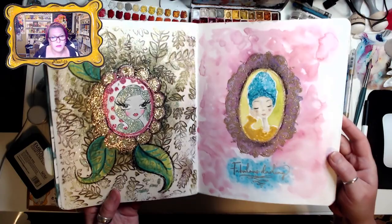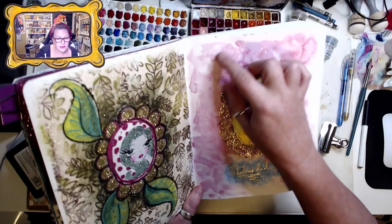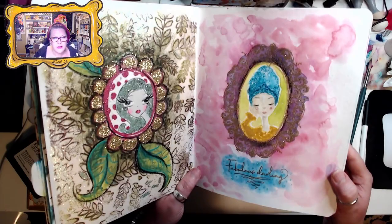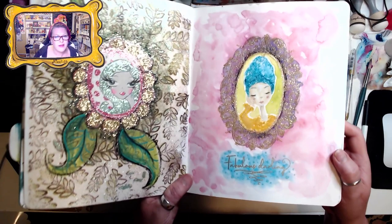This would be a great page to write around if you like writing in your journals — even with a pink pen or a purple pen, or more like a brown sepia. Fabulous darling!